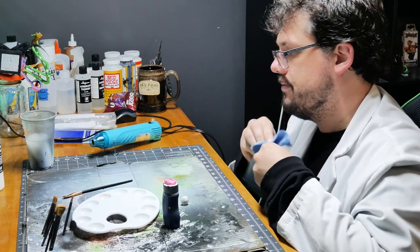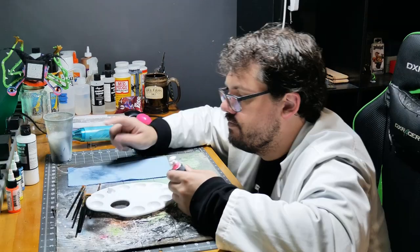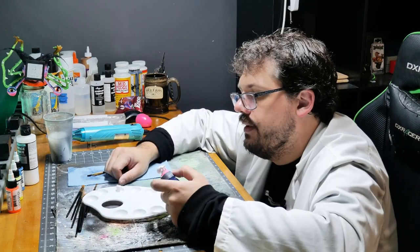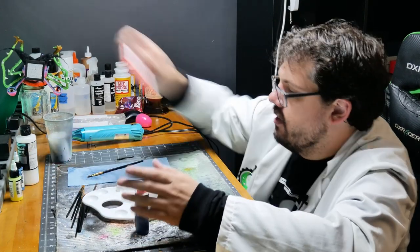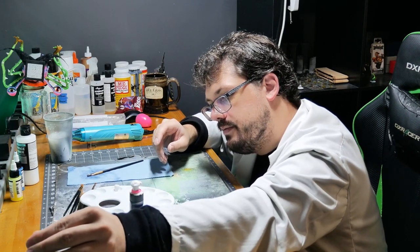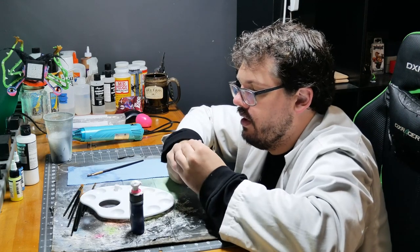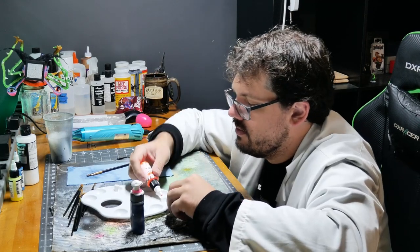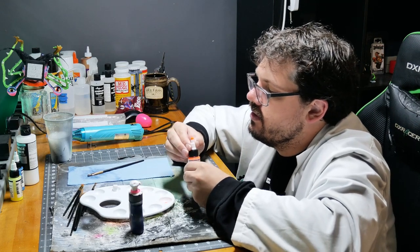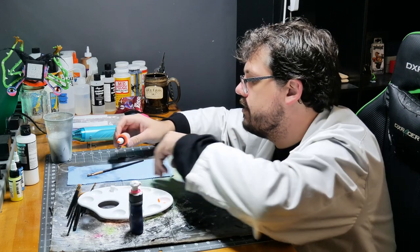Mushroom guy — what color are we going to go for? I think the stems can be orange on these two. I'm not even going to give these guys a wash or anything — I'm just going to paint them with these fluorescent colors. Look at that — these fluorescent colors are so good. And they're UV reactive. Guys, go get the Golden fluorescent line.